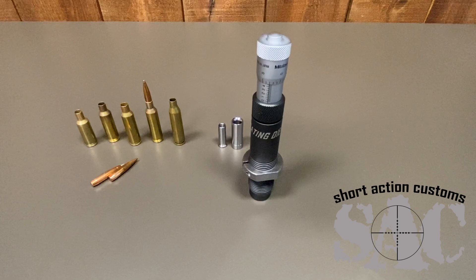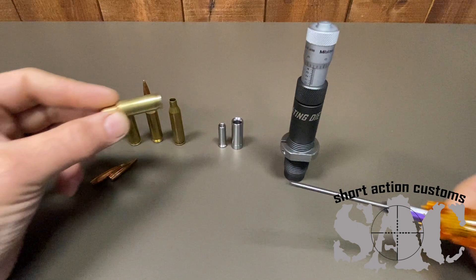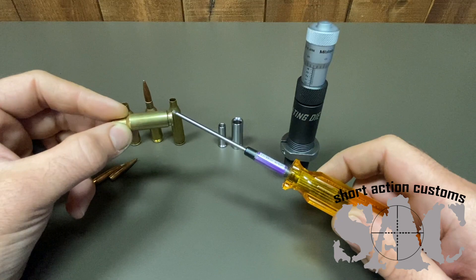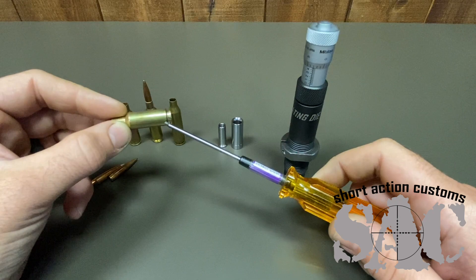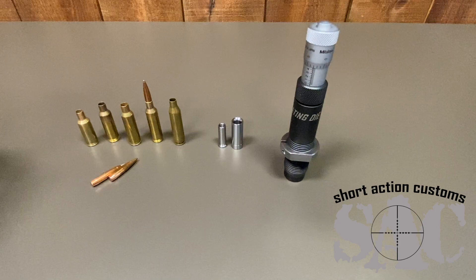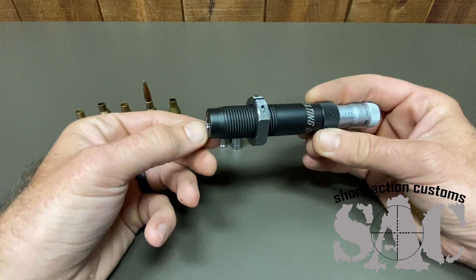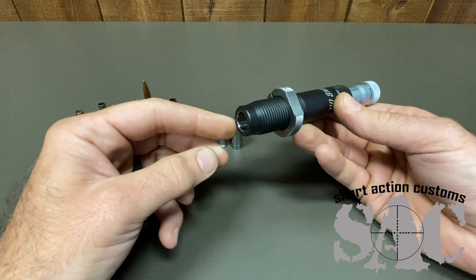I'll go into detail on how we do it. One thing we started noticing — and anybody that chambers rifles and measures diameters of chambers knows — is that on the reamer print, the base diameter right above the extractor groove, about 200 thousandths north of the bolt face, is typically 0.4714 to 0.4724. So we thought: what if we had a die that didn't have a dedicated chamber inside, but had an extremely straight and concentric hole through the center held to just a little over 473 thousandths? That leaves about a thousandth and a half of clearance total around a cartridge.